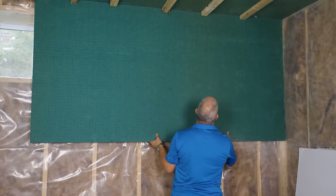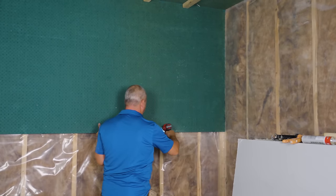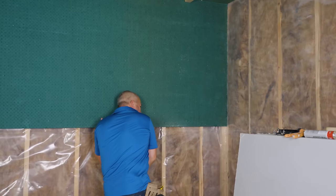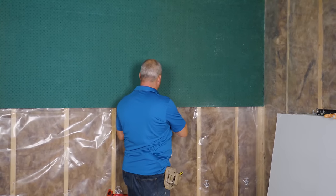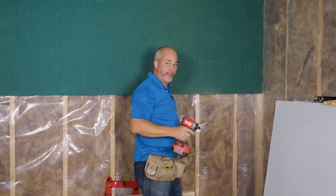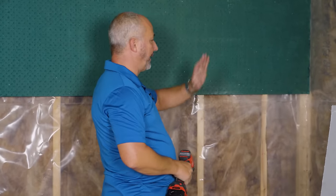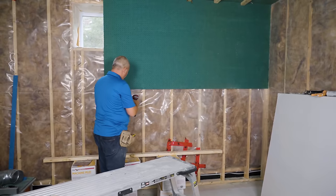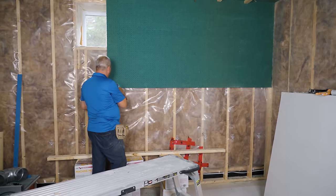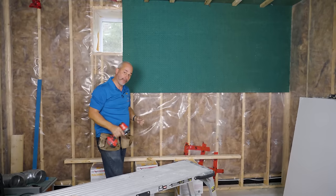This stuff is lightweight — it weighs about the same as a sheet of drywall. We're going to install this with 1-and-5/8 drywall screws, which gives us all the support we need. We don't want too many screws — just the perimeter to keep it in place. When the drywall gets installed, use a 2-and-1/2-inch drywall screw to finish connecting everything. The less metal you have in the wall the better. Then you can roto-zip out the window, cut outlet and window openings.